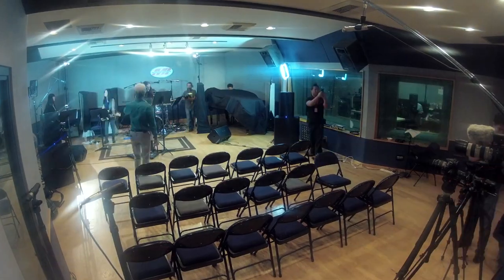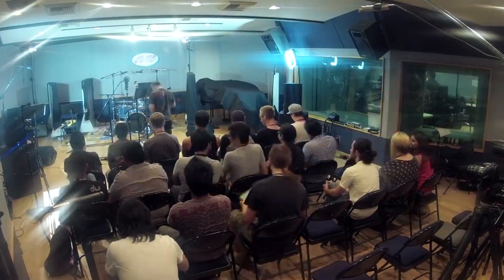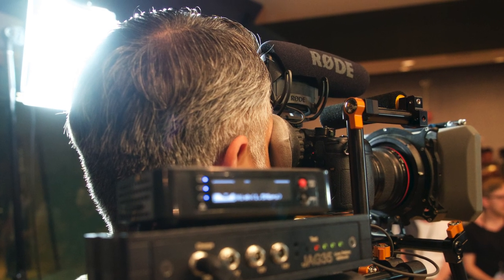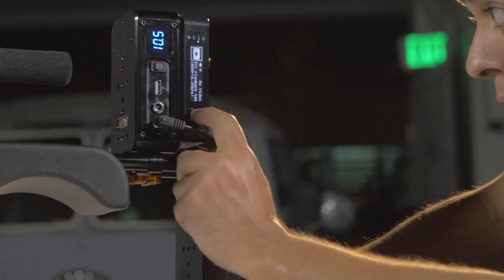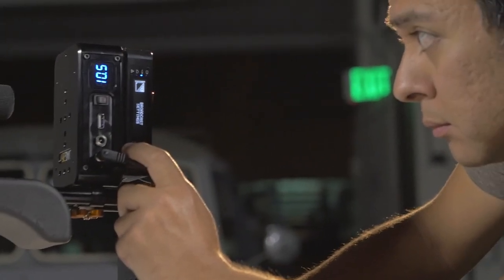We first had a shoot last Friday shooting a piece for Rode microphones, and we had a chance to use it. The folks at Teradek were kind enough to show up and let us use it and set it up for us because we didn't know anything about it at that time. We got to stream a whole seminar explaining how to use Rode mics at the Musicians Institute in Hollywood, and it went over the air using this device right here.